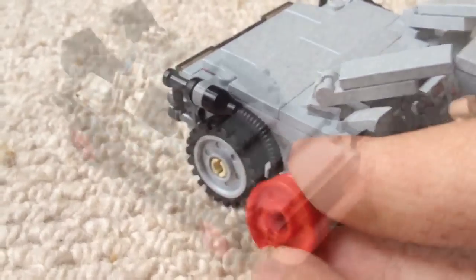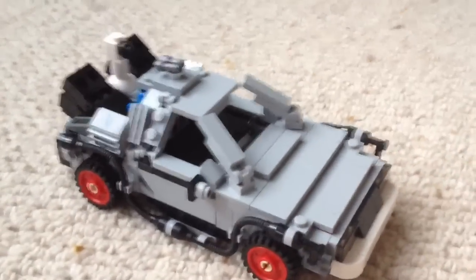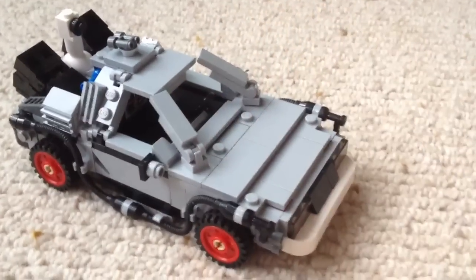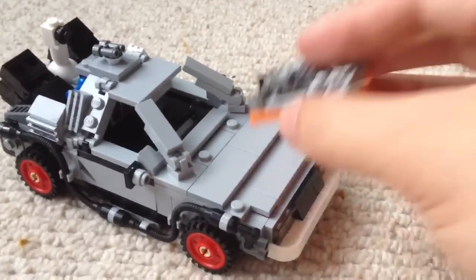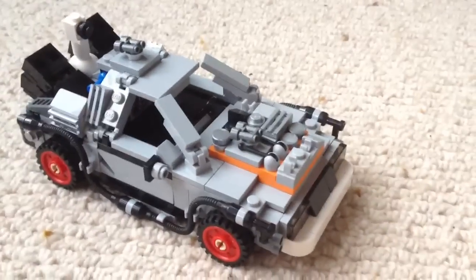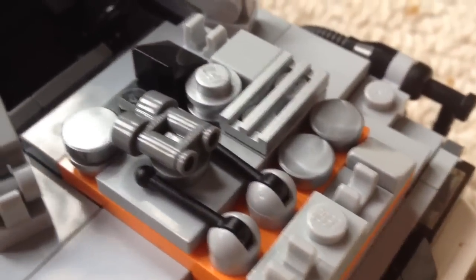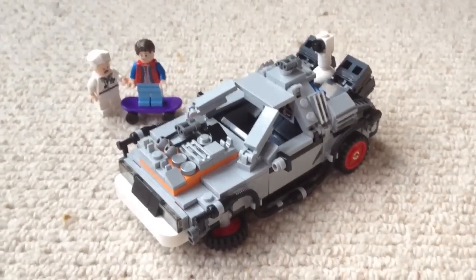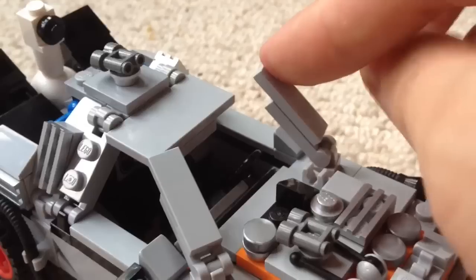Then lastly, to simulate the look of the car in the third film, the red hubcaps can be swapped out and the bonnet can be changed to match the cobbled-together bonnet made by Doc Emmett in 1955. Here's a closer look at the design — this is my personal favourite as I feel it has the history of all three movies.